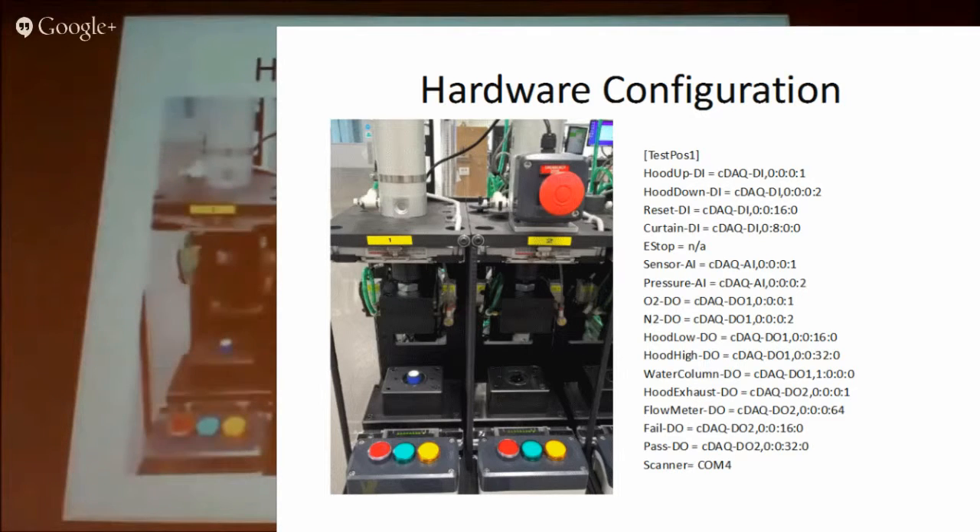We've got several different things: oxygen, nitrogen gases, hood down — there are two hood controls — and a ward column because we do a pressure test at the back. There are various indicators on the front as well. All of those are combined into one task that is handled by a central loop.